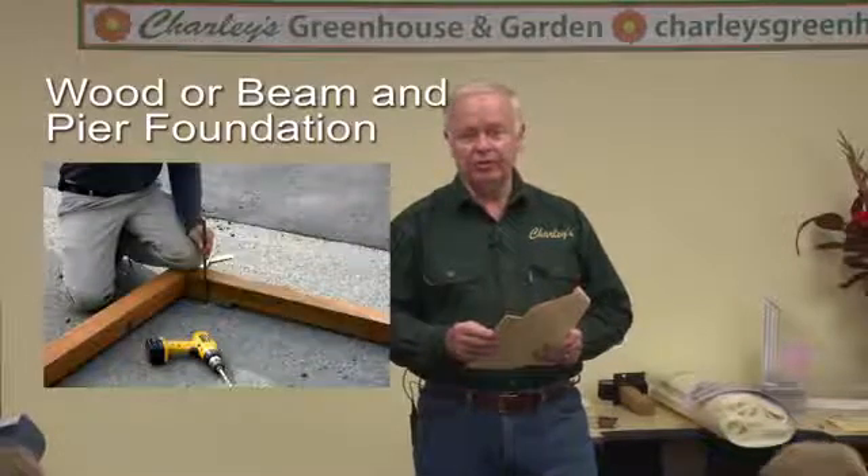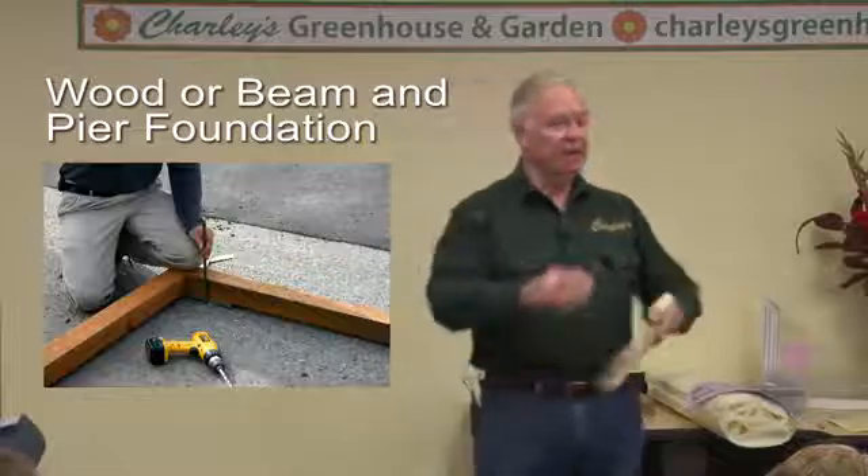There's also a post-and-beam type foundation that you could build. For smaller structures like an 8x10, 8x12, or maybe 10x12 greenhouse, you could use lumber without using concrete. I recommend doubling up the lumber — maybe two 4x4s stacked on top of each other — and crossing the corners so you can anchor them together. If you have a good site and aren't exposed to too much wind, you can excavate down 3.5 inches for that first 4x4, put some crushed rock down, and set that first layer of 4x4 in place.